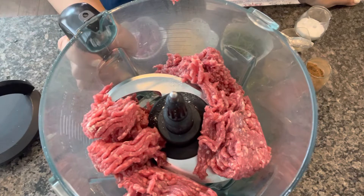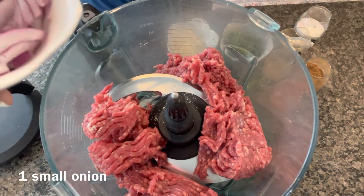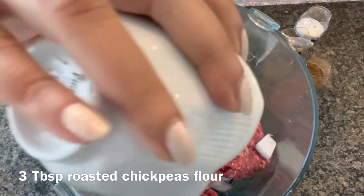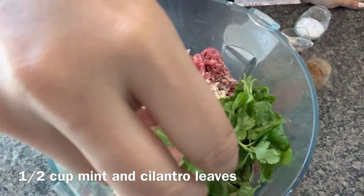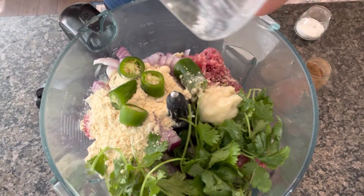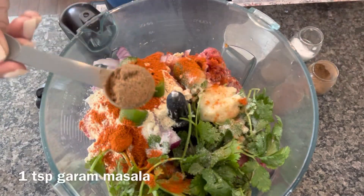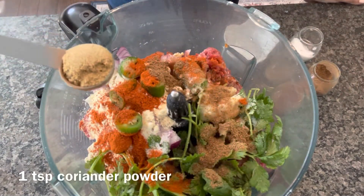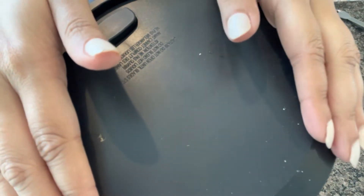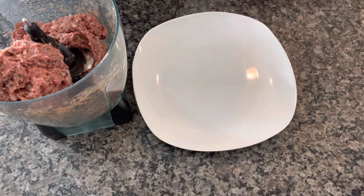I'll start by making the meatball mixture. Here I have one pound of lean beef, but you can also use chicken or lamb. To this meat I'm adding a small onion, three tablespoons of roasted chickpea flour, around half a cup of mint and coriander leaves, one serrano pepper, two teaspoons of ginger and garlic paste, one teaspoon of salt, one teaspoon of red chili powder or cayenne pepper, one teaspoon of garam masala powder, and lastly one teaspoon of coriander powder. Now I'm just gonna process it and make a mixture.